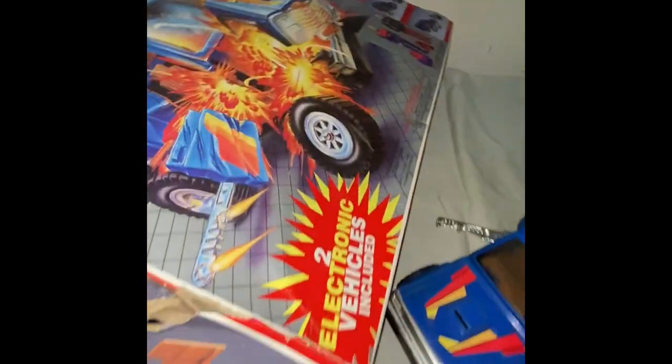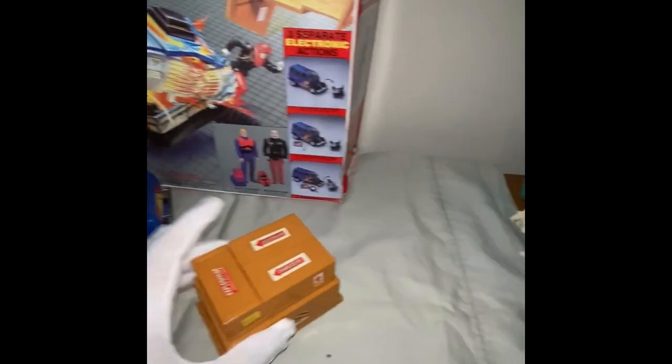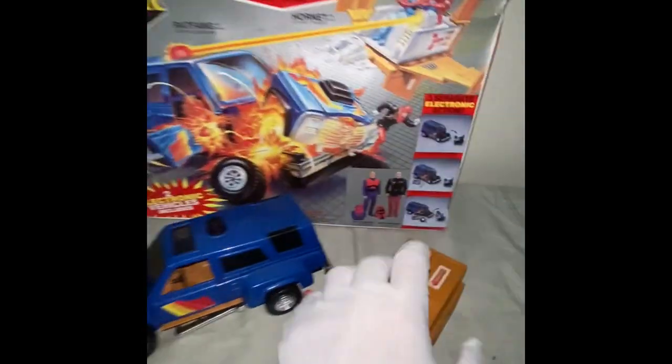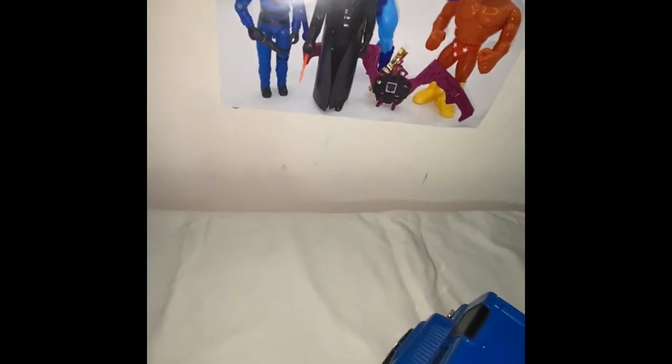The box is better than no box — it displays alright. You stick it in the background with Rat Fang and Horn at the front and it doesn't look too bad. But it's not in good condition, so I'm not going to stress that any more. It's a bad box — I'll put that to the side.